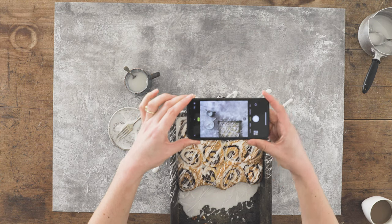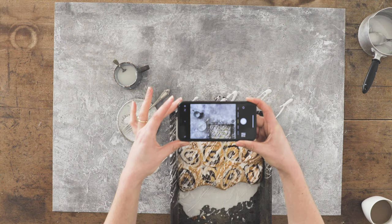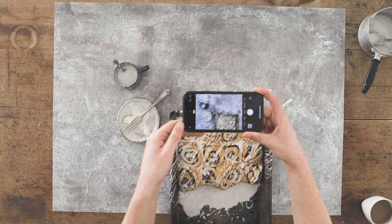Our backdrops have been designed with food styling and small product photography in mind. The print quality and detail is high enough to shoot small items on without giving itself away as a print.